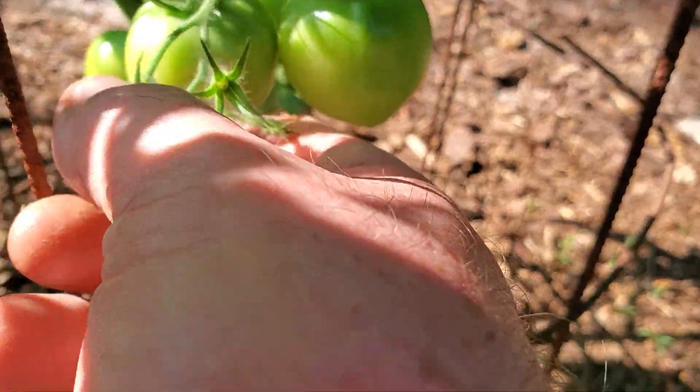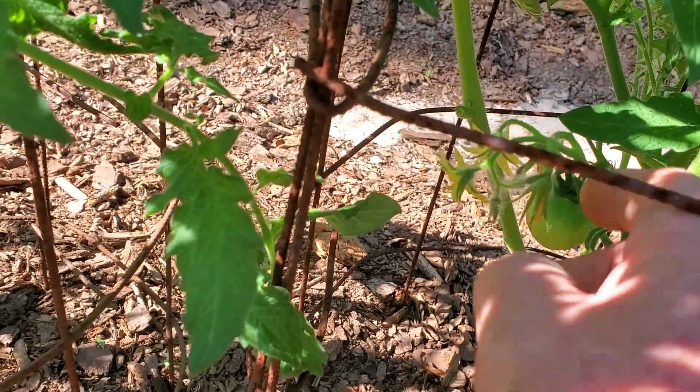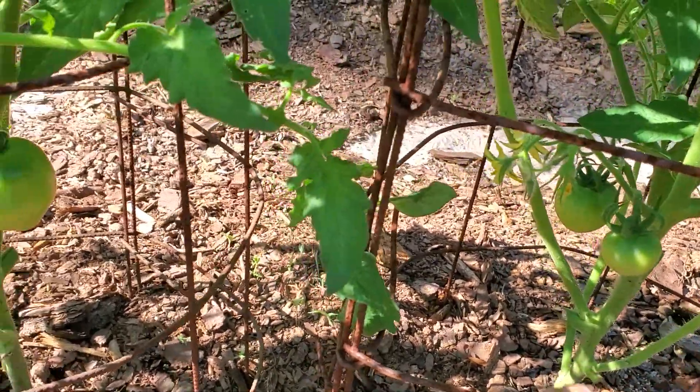The reason for that is it didn't get pollinated. Maybe it was a time that I didn't come through here for a few days and the blooms had opened up. It's good to inspect your tomatoes once a day.